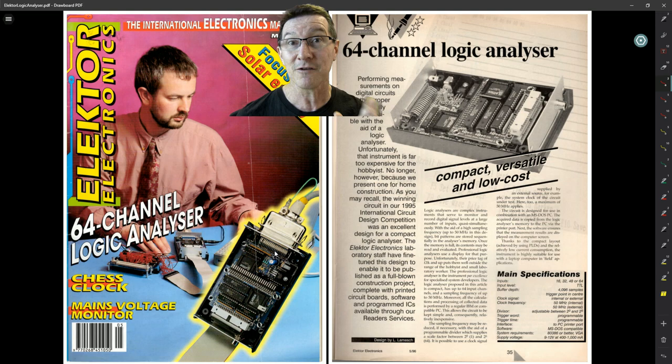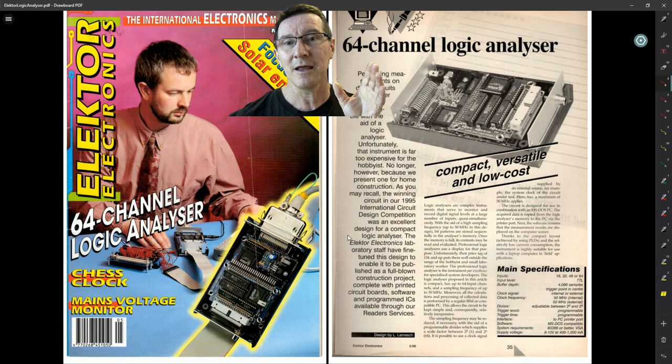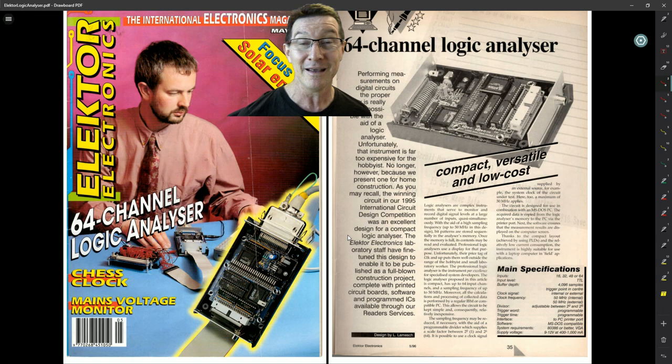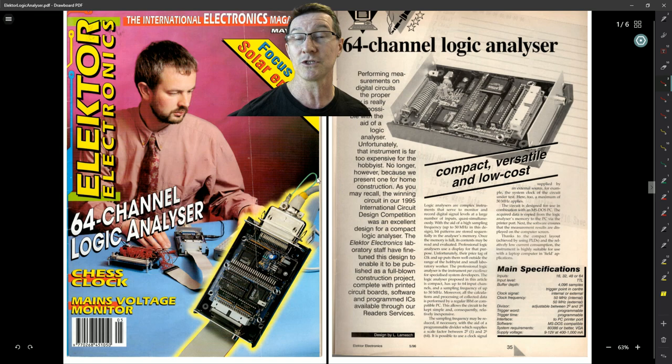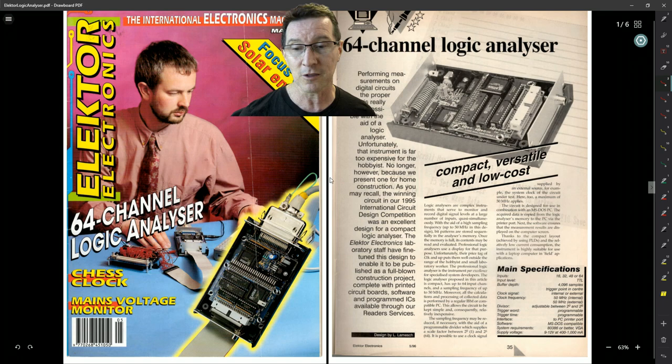Back then it was a big deal. A lot of people, including myself, still manufactured their own boards. One of the goals of publishing a magazine project is that you're effectively open-sourcing the design — you provide the PCB layouts one-to-one in the magazine, or you could download it from the early Electronics Australia bulletin board. You'd dial into the BBS with your 300 baud or 1200 baud modem, download the PCB files, or scan from the magazine with a photocopier, and etch and drill your own board. That was very common.